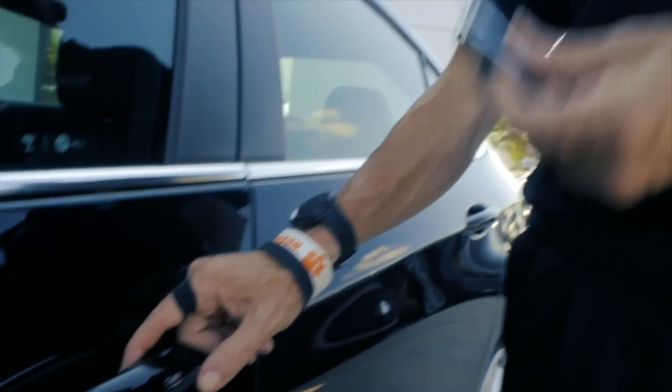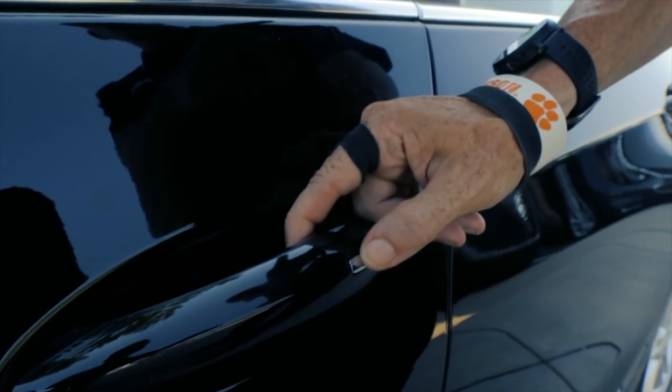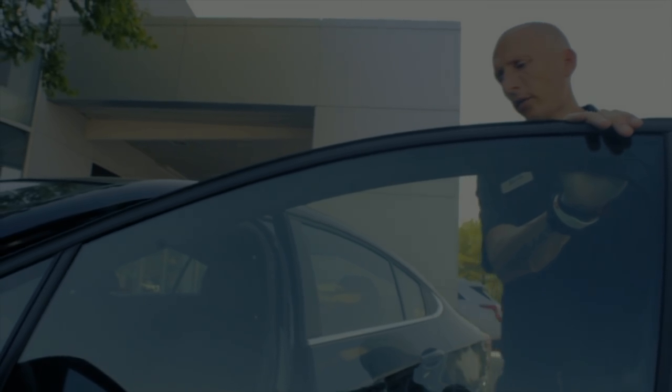You walk up to the car, as long as you have this key in your pocket or your purse, hit the button one time and the doors unlock. Hit the button again and all four unlock. Therefore, you can get in and now all your passengers can as well.